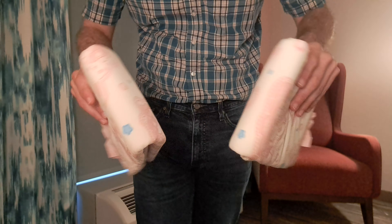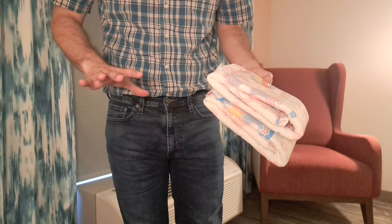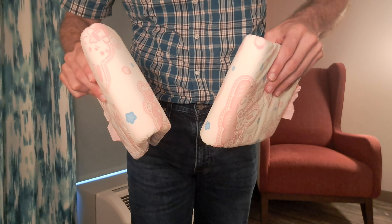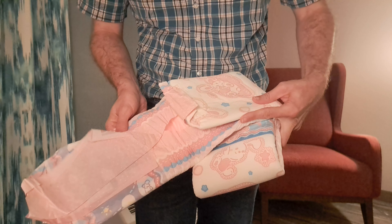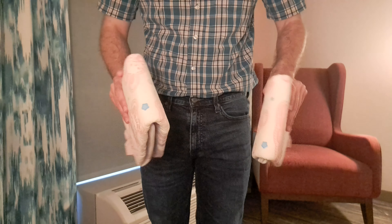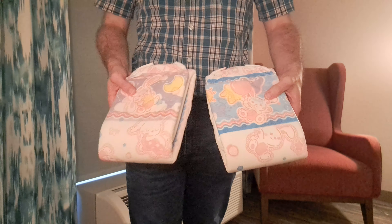I have done a review on a similar diaper from AB Universe called the Dino Roars, which are kind of more gender neutral or boyish, whereas these have a girly design with pink — there is blue on them as well — but they're kind of more girly pink diapers. They are really really good; I like everything that AB Universe has to offer.